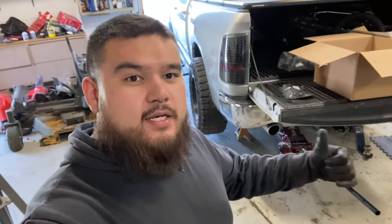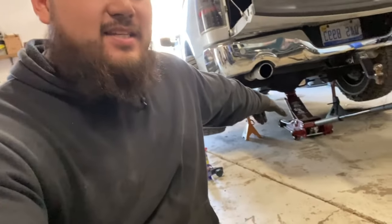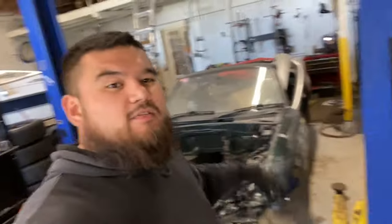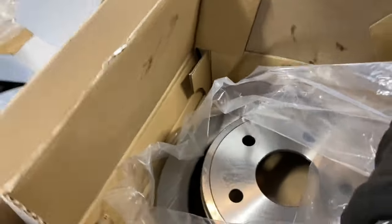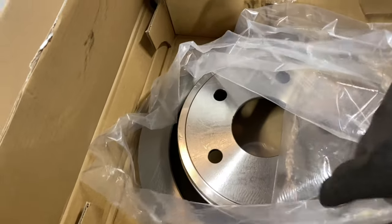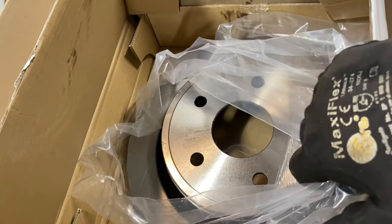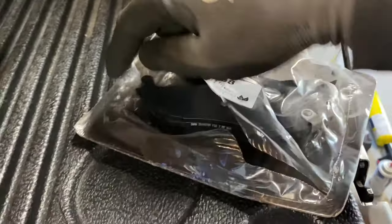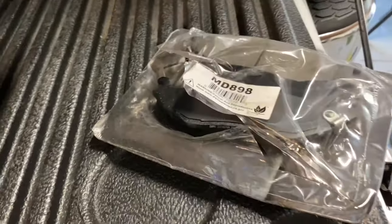I'm going to show you the parts we ordered and the tools we're going to be using. For rear brakes and rotors it's pretty easy to jack the truck up from the back — just put a jack right underneath the rear axle and put some jack stands on both sides. I went with the Callahan brand, ordered off Amazon, and I'll insert a link in the description. We've got the rotors and the pads. I'm a little disappointed they didn't include the hardware brackets, but we should be good.